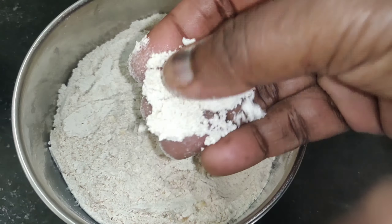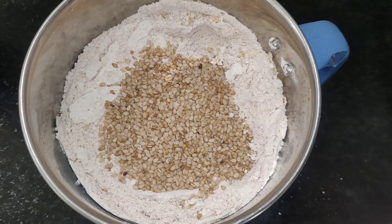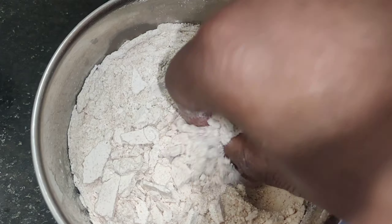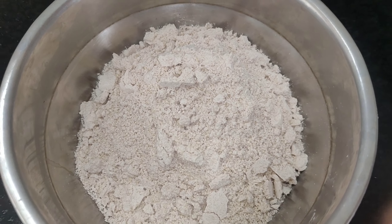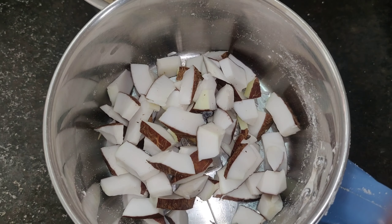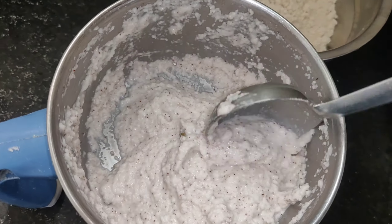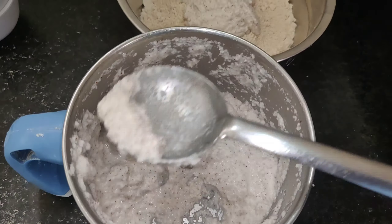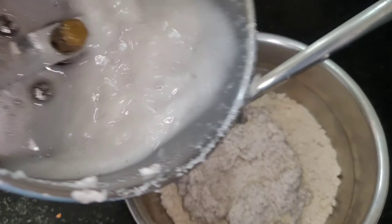I will grind it to a fine powder and add it to taste. I will transfer this powder into a bowl and make a paste using the powder.